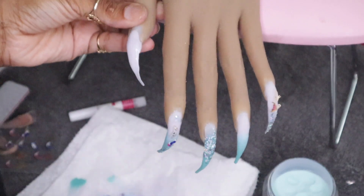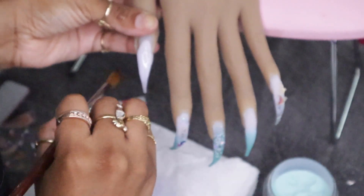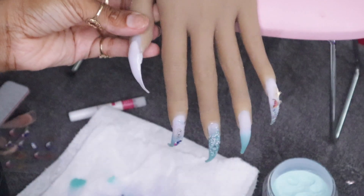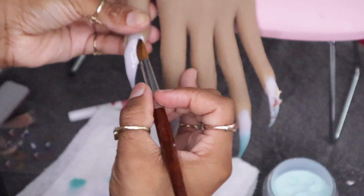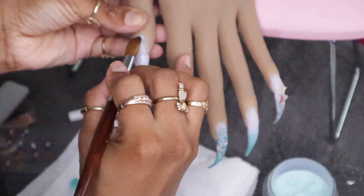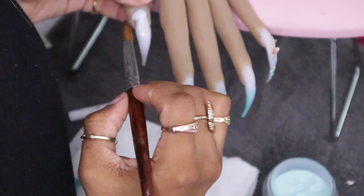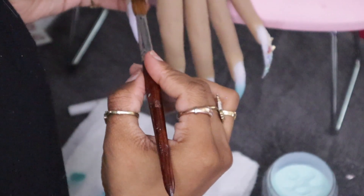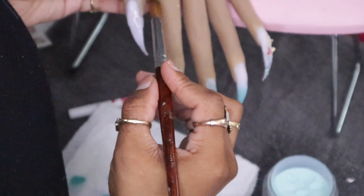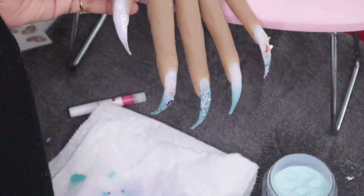I'm kind of struggling with the thumb right now. If you know me personally or follow me, you know I have a daughter who is almost one year old. I'm still breastfeeding her and she's on my lap while I'm recording — she's trying to eat and also trying to watch what I'm doing! Please forgive how I laid this nail down; it wasn't as perfect as the other four. But little mama wanted to eat, so we can't take that from her.